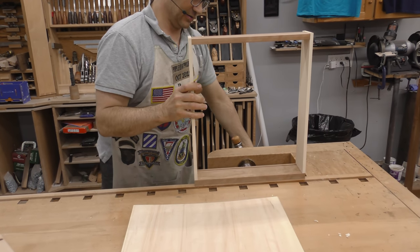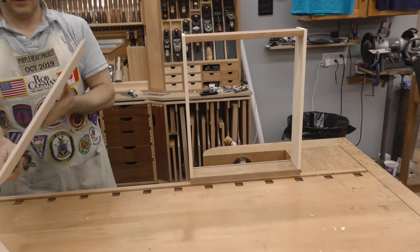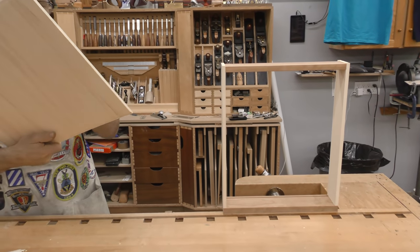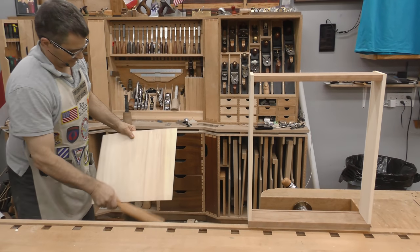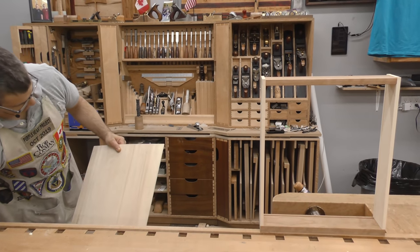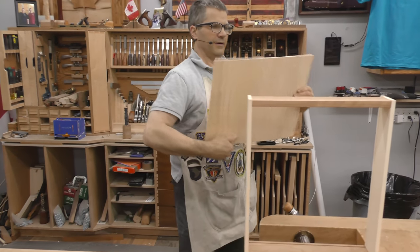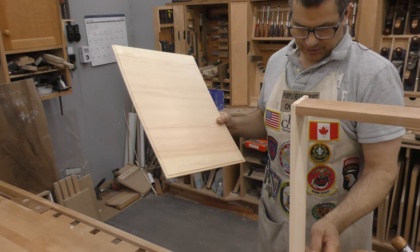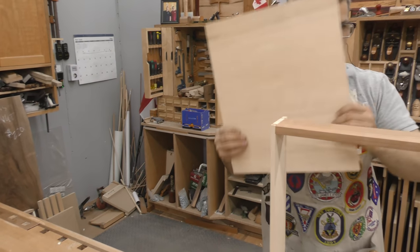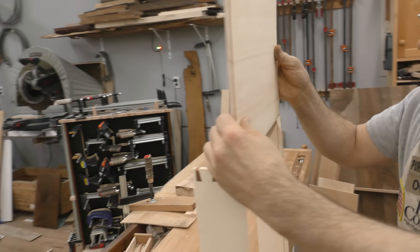Squeeze that handle and see if it will hold everything. The rabbit faces the bottom — all the rabbits face the bottom. When I said bottom, I meant drawer front.